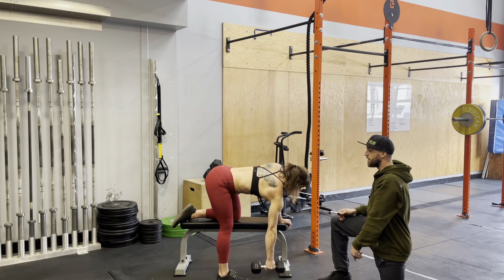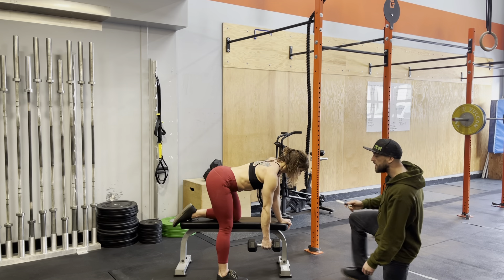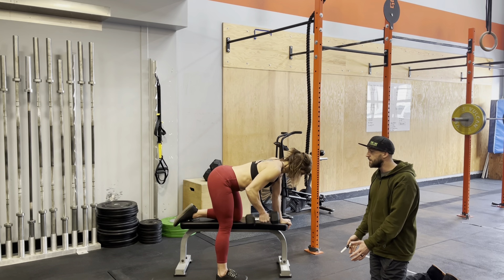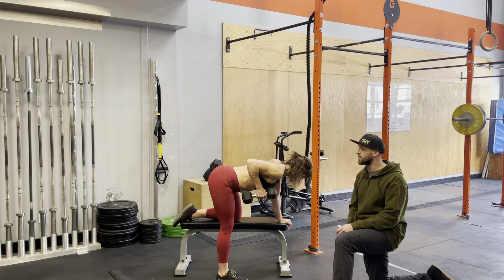Now she's going to drop that shoulder — I don't want to see that position. Okay, so there — that's where she's going to stay the whole time. Now she's going to drive that elbow back up, keeping it nice and close to the body, and back down. Same thing: back up, close to the body, and back down. This movement keeps the shoulder nice and stable by keeping that elbow nice and close to you.